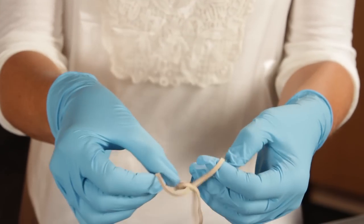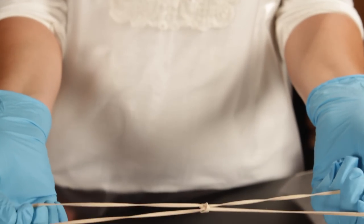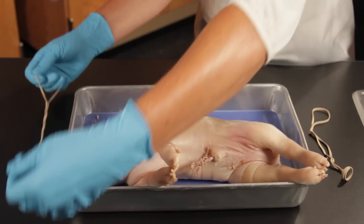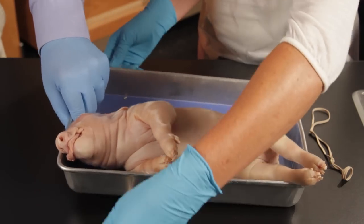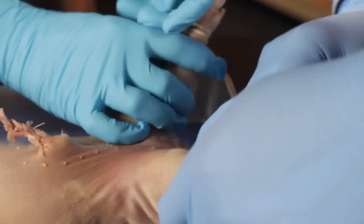Begin by tying rubber bands together. Have your partner lift the tray to slide the rubber bands underneath and help tie down the front and rear legs to the dissection tray.